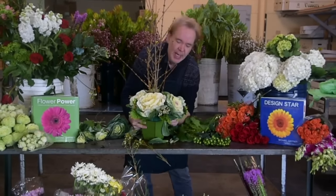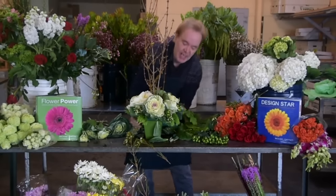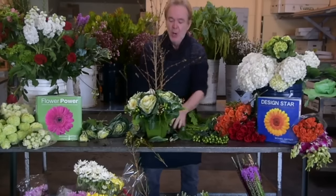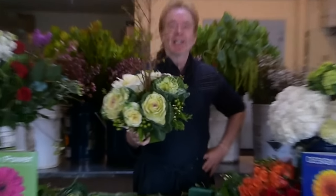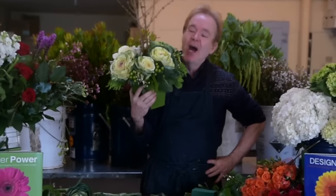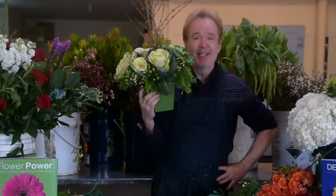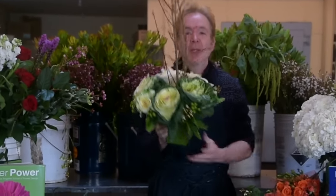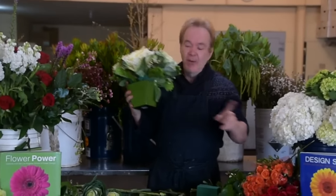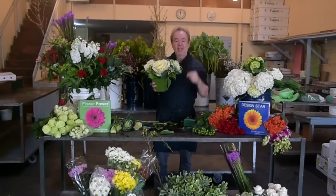I'll also use these for hotel lobbies on their sign-in desk, restaurants, hotel work, and the entryway into your house. If you're interested in more information about my classes, we have them all over the country. When you come to school, I guarantee you will be creating beautiful designs like this in a matter of minutes. I'm Michael Gaffney — this is your basing technique for today. Go to FlowerSchool101.com, and don't forget we've got Design Star and Flower Power available on Amazon. See you later.